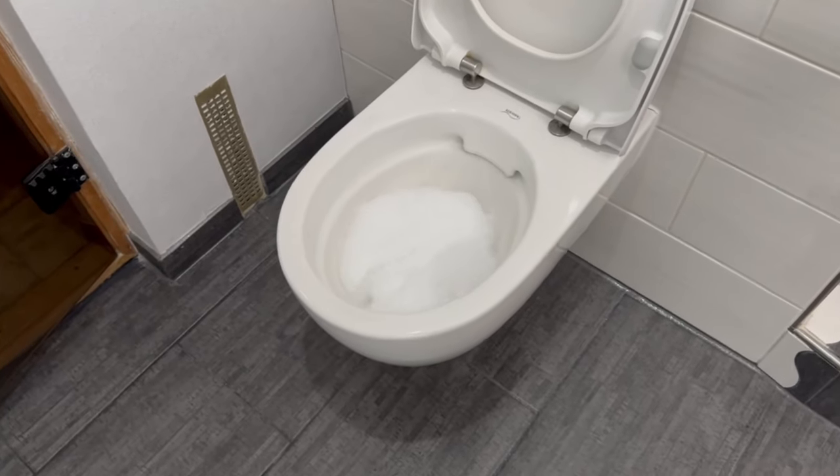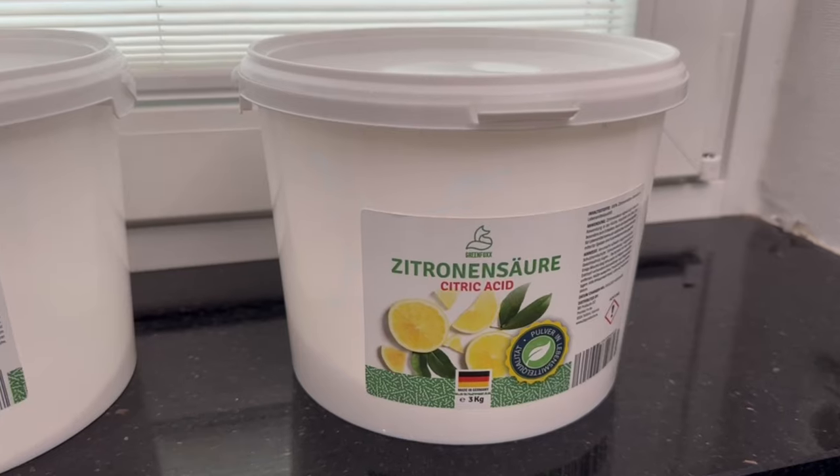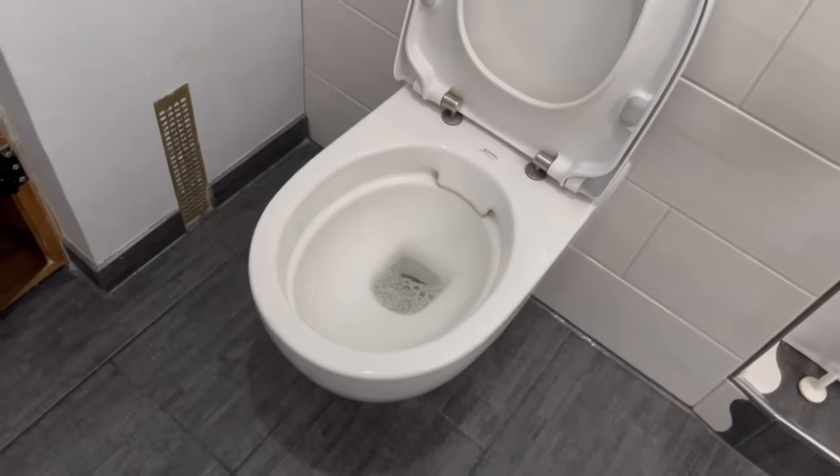This is a homemade toilet bomb designed to remove limescale, urine scale, and even stubborn stains. The powders are baking soda and citric acid — you can find both in my shop. The link is in the video description below. Your toilet will be cleaner than ever before.